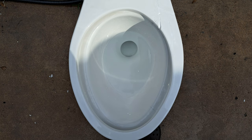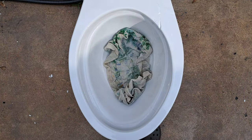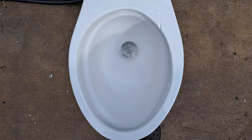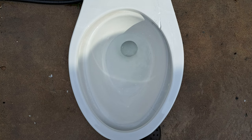Now let's see if it can take a dish towel. I think it will pass perfectly. Yep, did perfectly as expected.